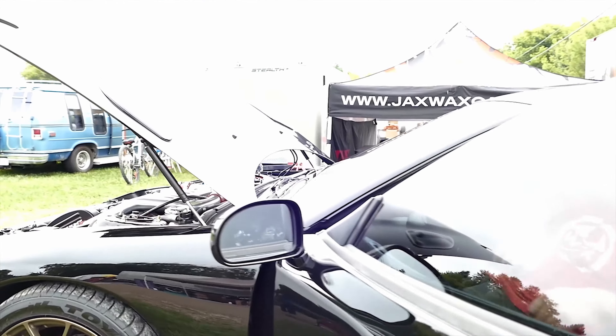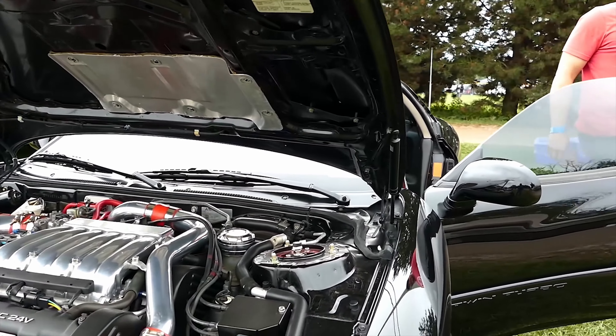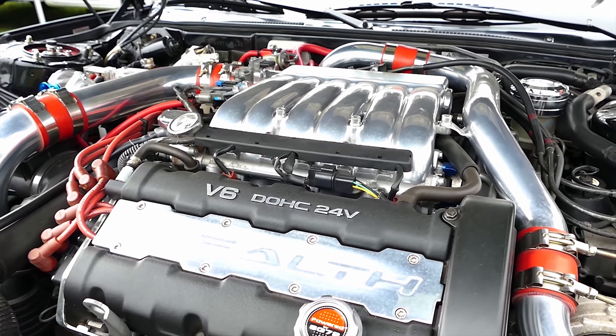How many pounds of boost are you running? 19 pounds of boost. Phenomenal.